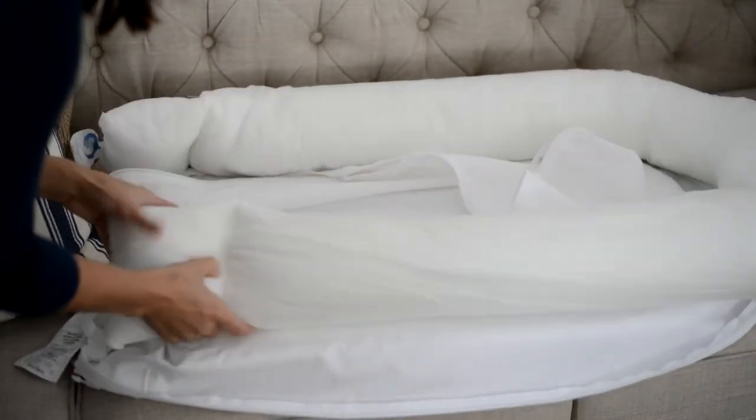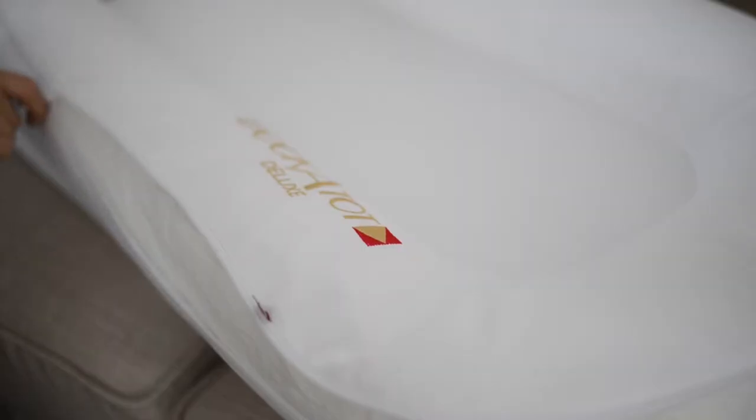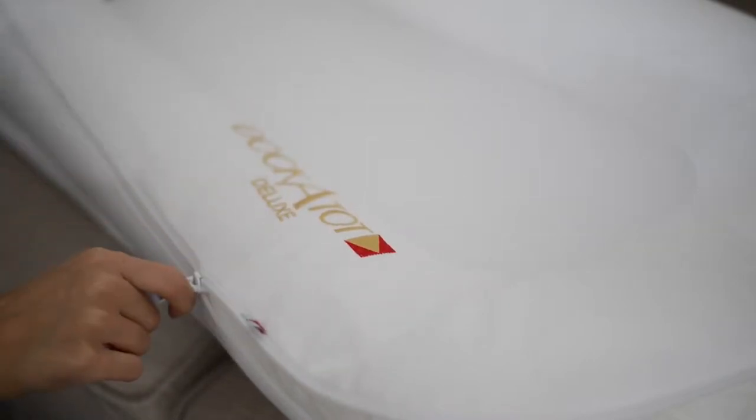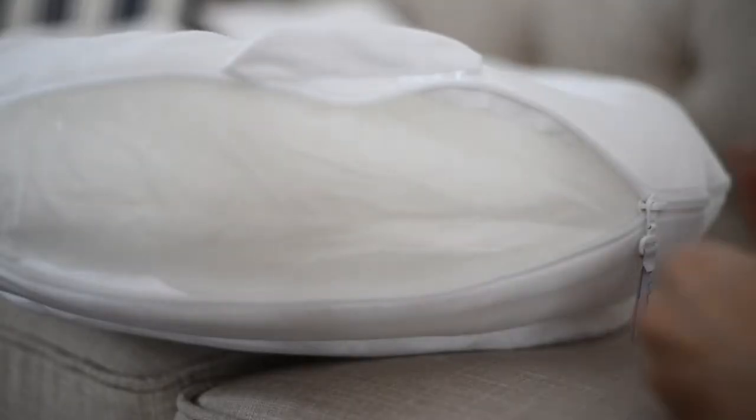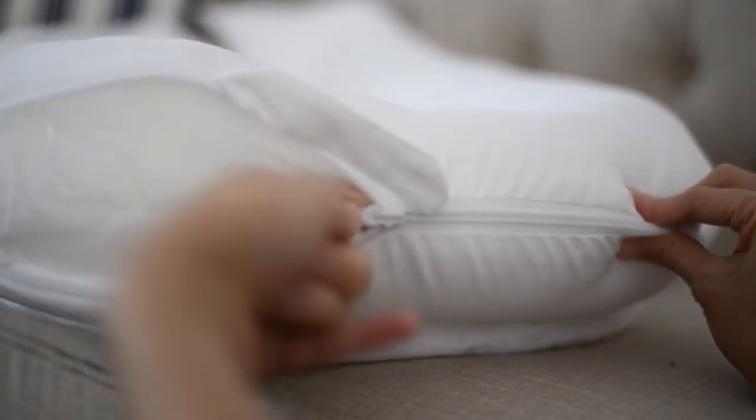From there, I'm ready to slide the bumper into the cover. Something that works really well for me when I'm changing the cover is to pull the zipper in gentle, small tugs to be sure that I'm not catching any of the pillow portion. It's very helpful to place my index finger between the bumper and the zipper to be sure it doesn't catch.